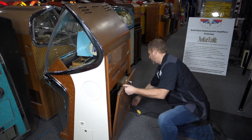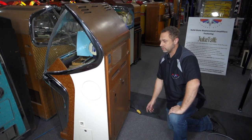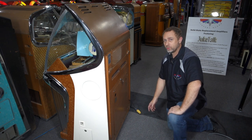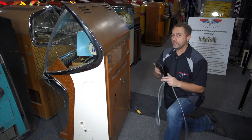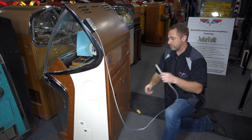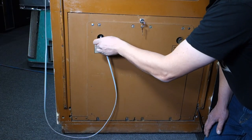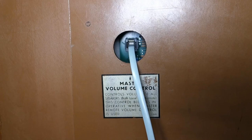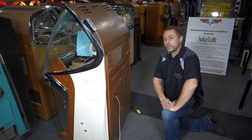Our solid-state amplifier is installed. The last thing to do is connect the new wired remote control that's included with the amplifier. It's a magnetic mount so it sticks right to the back of the machine, and it connects through the back door using a small modular connector that simply clips in. In our next video, we'll show you how the system works, how to operate it, and everything it does.